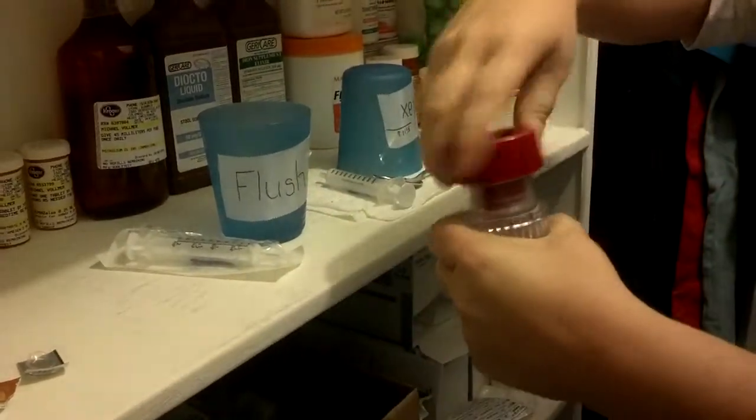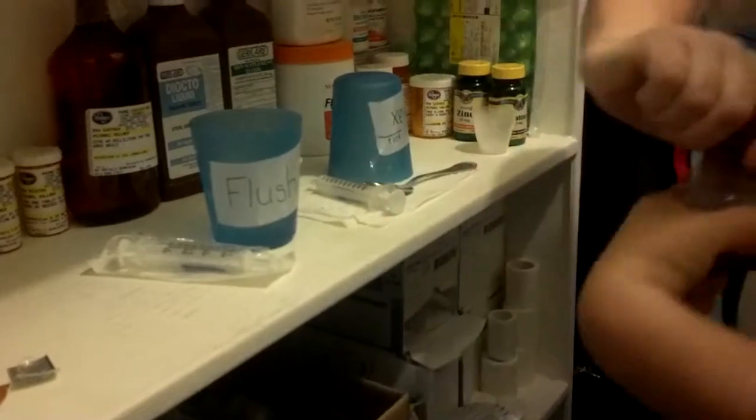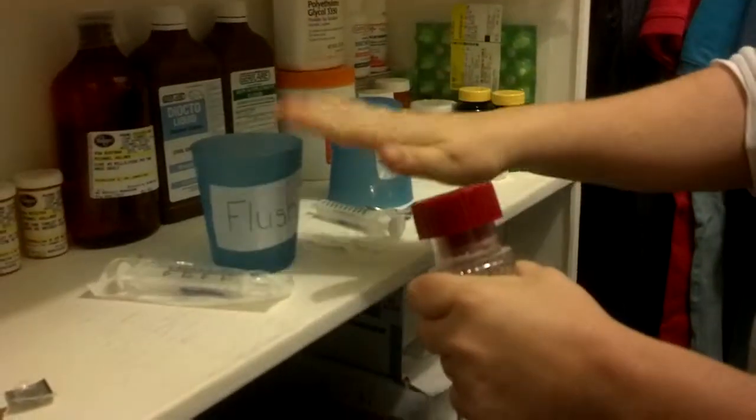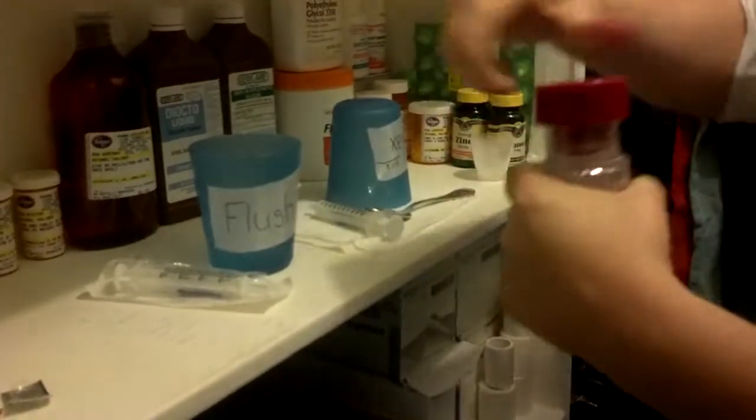Each morning you're going to get a new syringe and start everything with fresh supplies — fresh flush water, fresh syringe, all that kind of stuff.